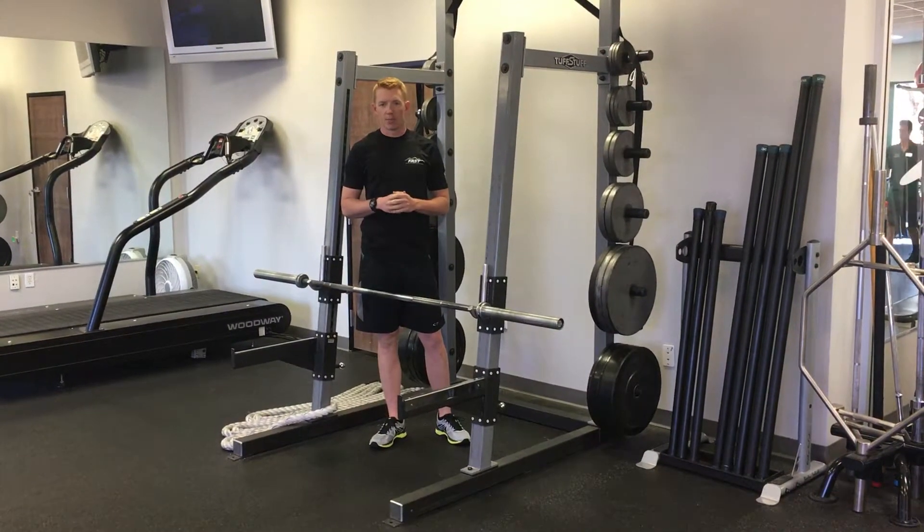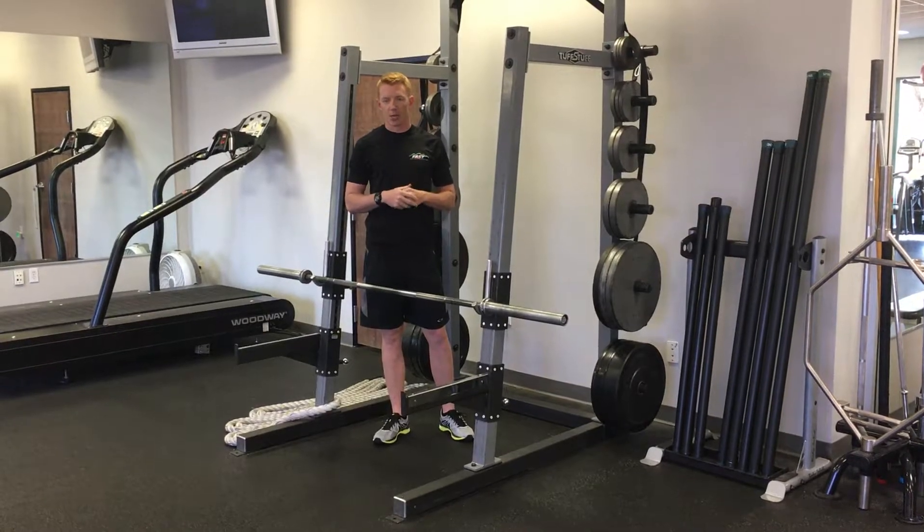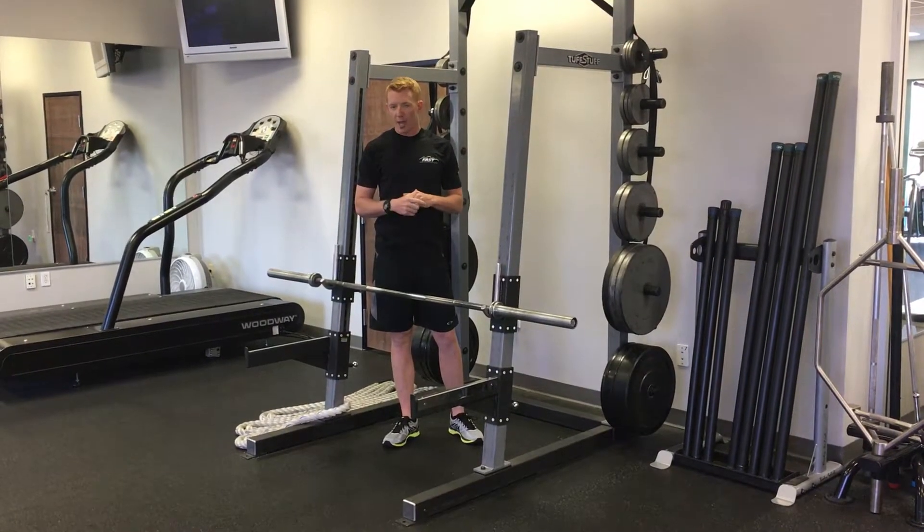If you have any other questions about hip mobility, feel free to contact me or your local FAST trainer, and we'd be happy to help.